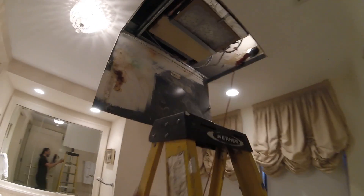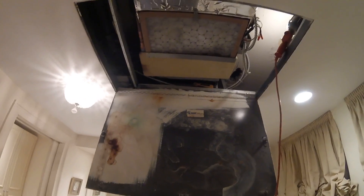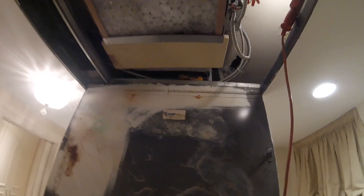Welcome to Jumperman Tech. Today we got a service call for no heat. This is a fan coil unit, operated by water — either chilled water or hot water. Now let's take a look and see what's going on.